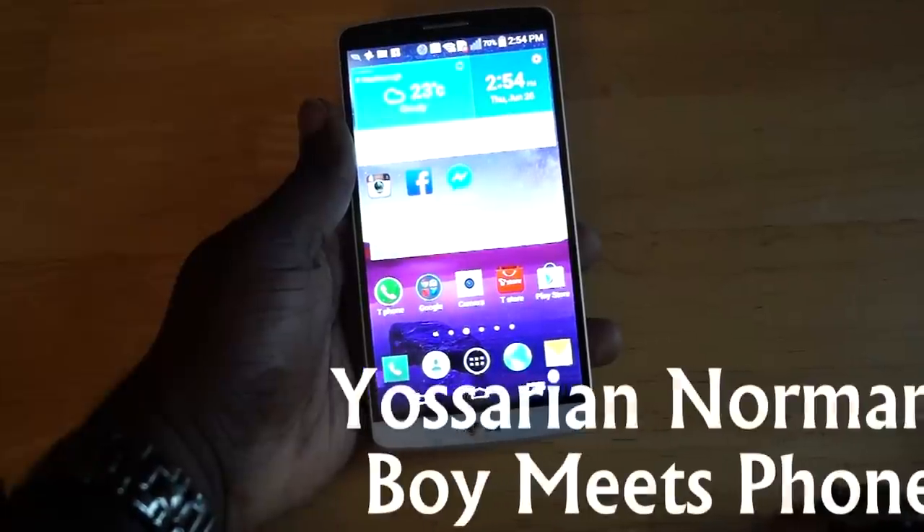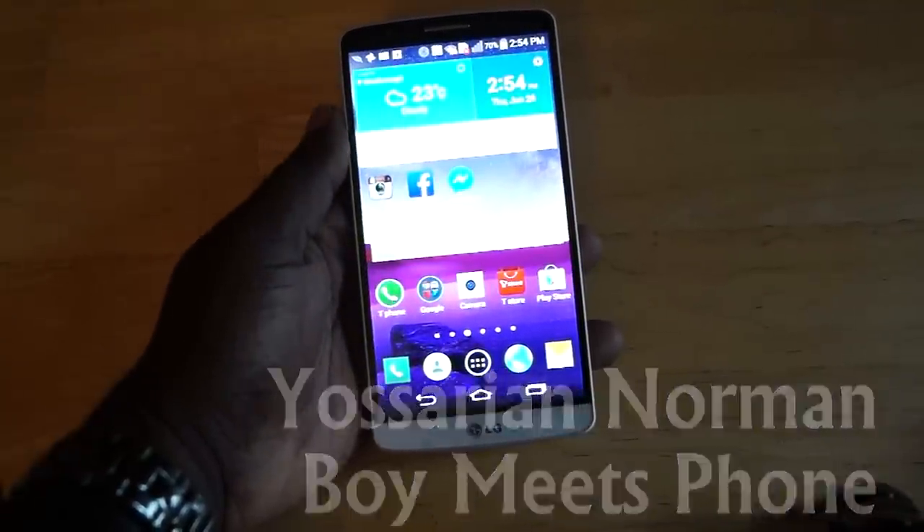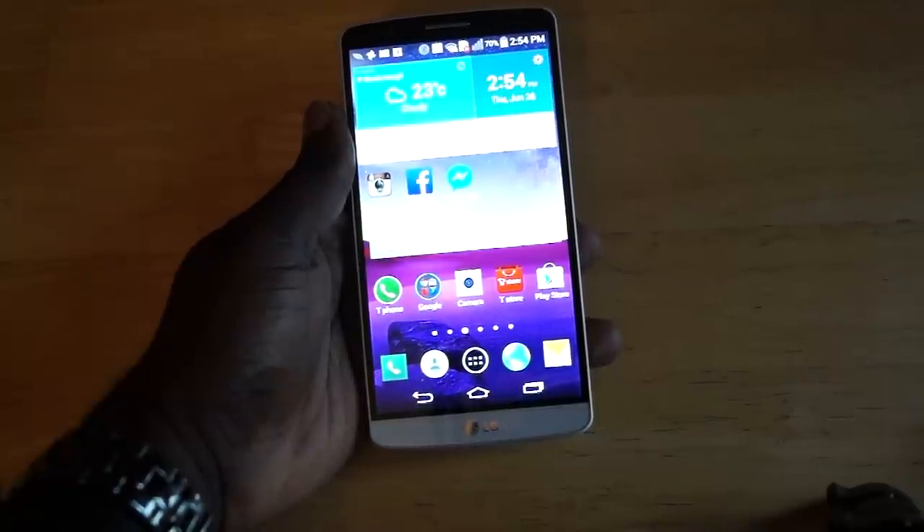What's up everybody, this is Yossarian from BoyMeetsFone.com and this here is the LG G3. After last year's G2 with its rear keys and excellent camera, the G3 has some pretty big shoes to fill, so let's see how it handles itself in this review.